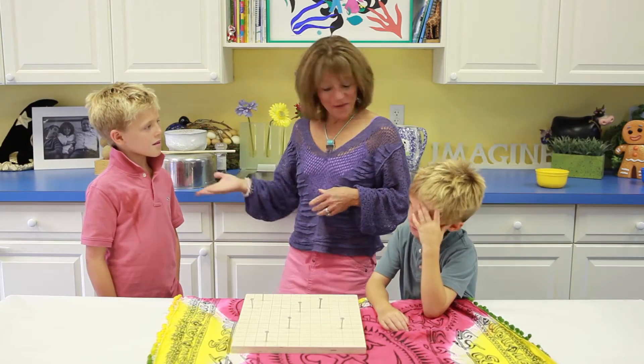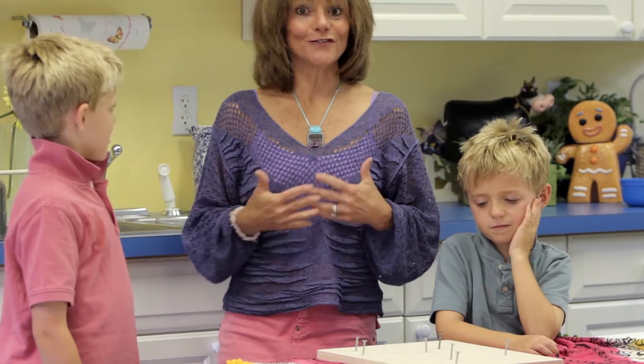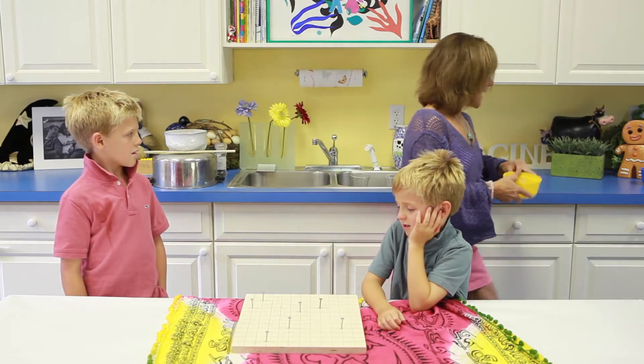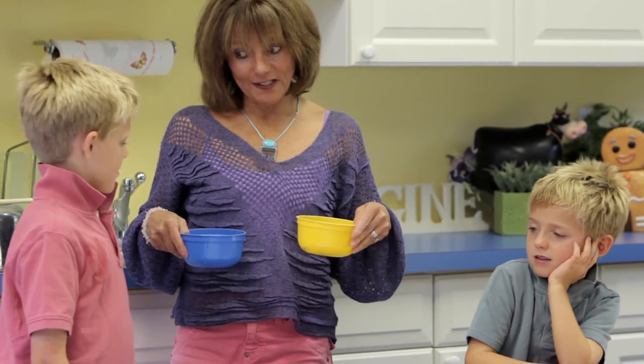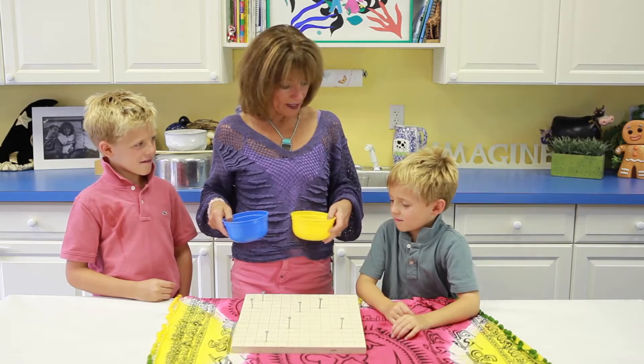I'm here with Will and Ben and we're talking about vibration activities that you can find in Chapter 4 in our book. Today we're going to make an instrument. We already felt that our voices were instruments that use vibration, and this is going to be an instrument that you can make.